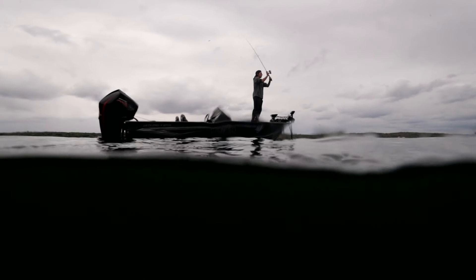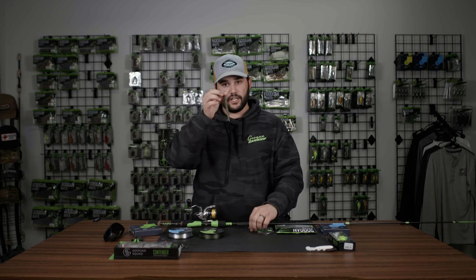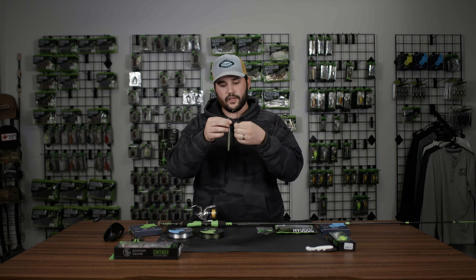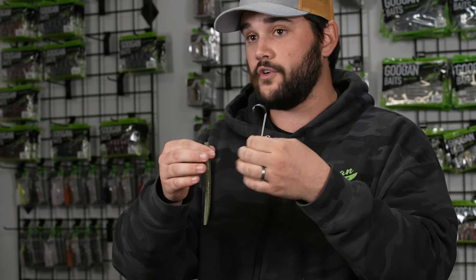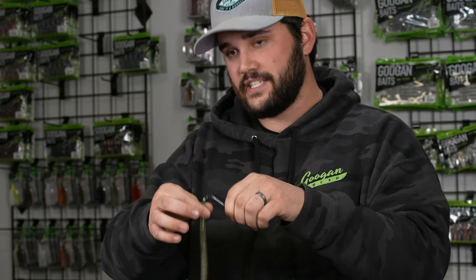This is a rod and reel setup you can take anywhere in the country and fish. My favorite setup as far as lures go is a lunker log — a straight tailed worm like this. Attached to it is a hook, a round bend EWG. This is actually the Guggen Squad hammer hook, which is a combination of both, and I like rigging those up Texas rig style.